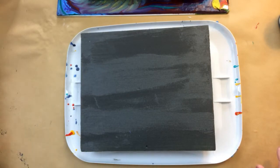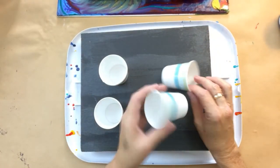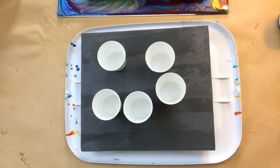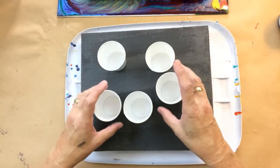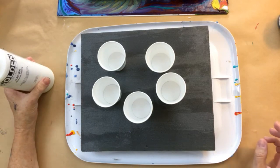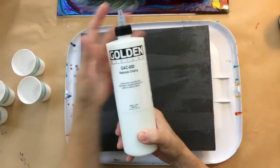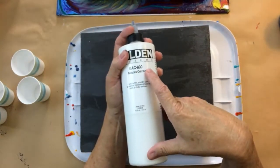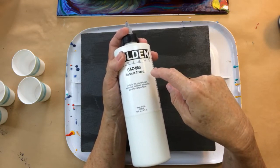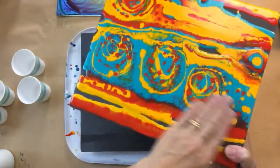I've got some little Dixie cups here - I think these are the 4-ounce cups. I see a lot of pouring demonstrations on YouTube and they're using 8-ounce and 16-ounce cups and a ton of material. You really don't need to use that much. The medium we're going to use is GAC 800 - another Golden product that reduces crazing, so you can pour puddles and get wonderful surfaces without getting any cracks.